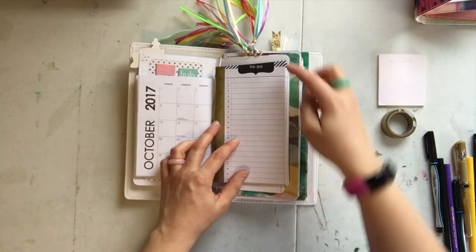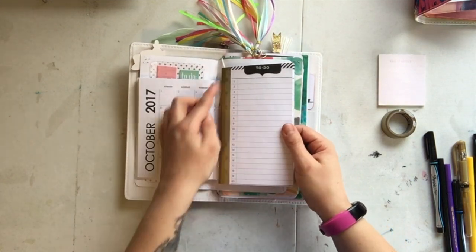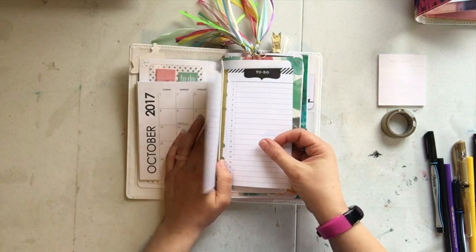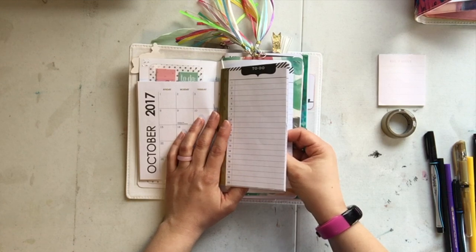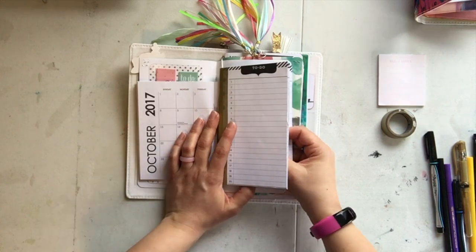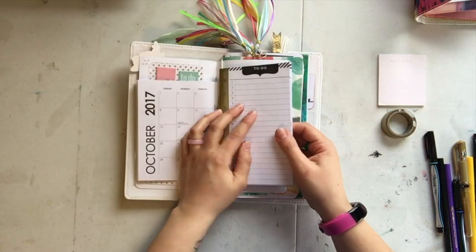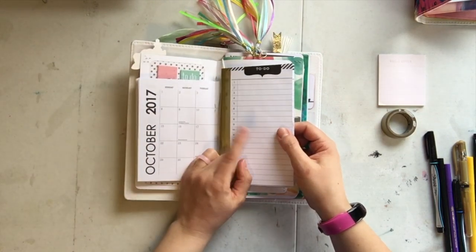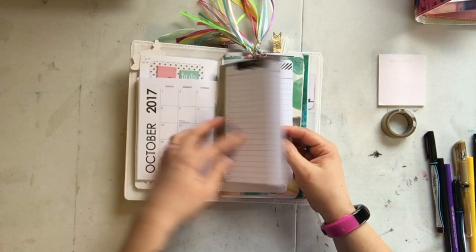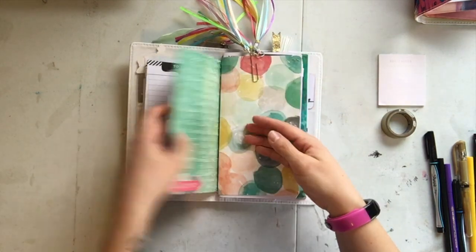This is a little mini calendar I found at the Michaels dollar spot. In the middle of that I put a to-do list. Nothing in here is perfect — if you're looking for perfection, maybe you need someone else's YouTube channel — but I do what I like and it works for me. This to-do list paper came from a Heidi Swapp planner I got at Michaels. I cut it down, washi-taped it, and put it in the middle of this calendar.